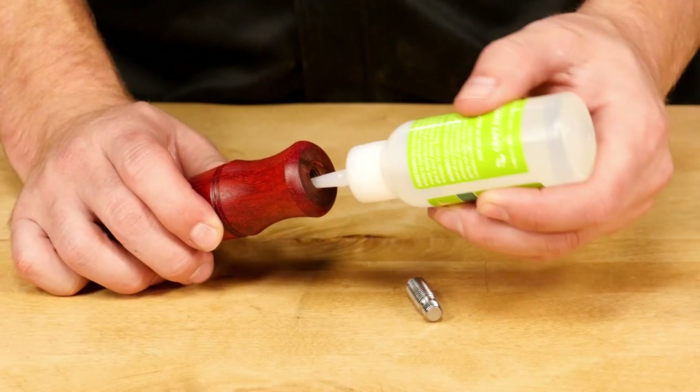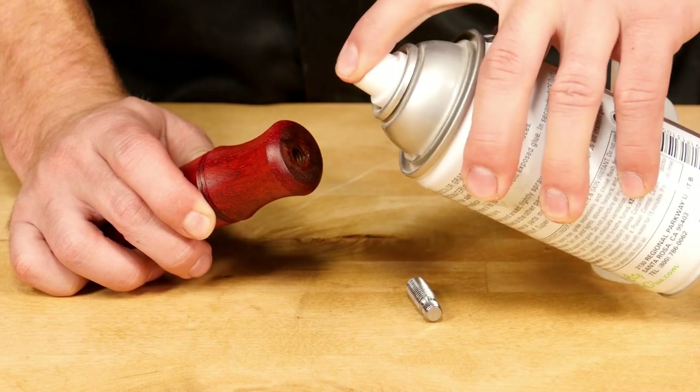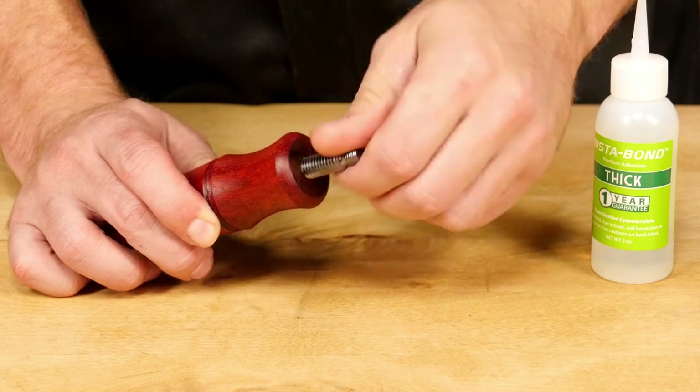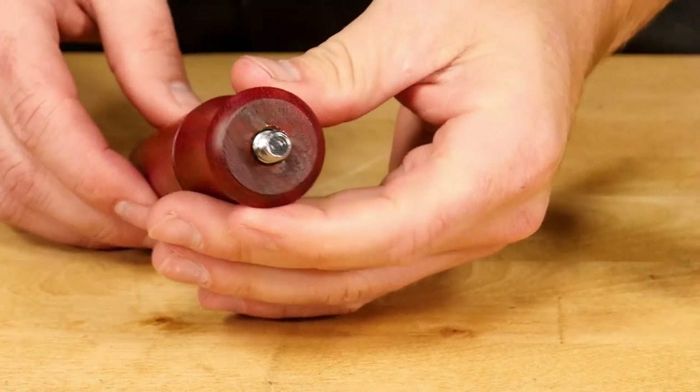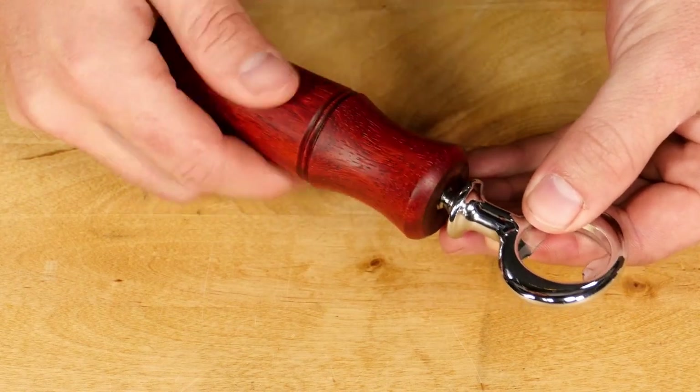I always use a little bit of CA glue or epoxy to thread the rod into the handle. It's an extra step, but it will guarantee your finished project lasts. Once the glue is dry, simply attach the handle to complete the project.